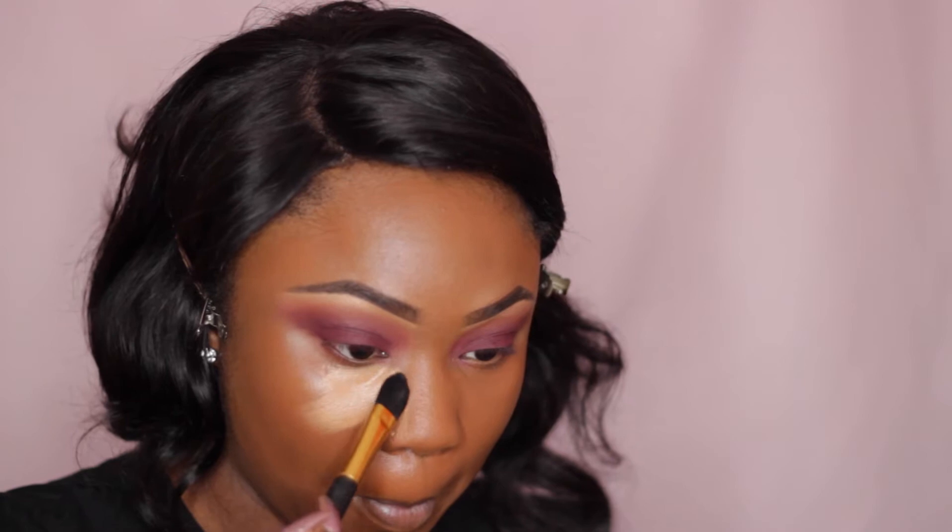I've already done my foundation and I used my all-time favourite Lancôme Teint Idole Ultra in the shade 11, and now I'm just going to do some highlighting. I like to do my highlight in two stages.